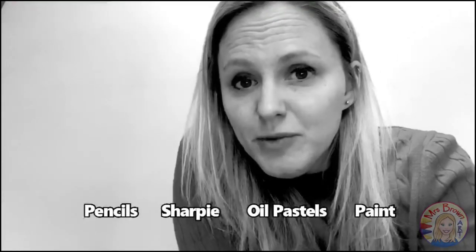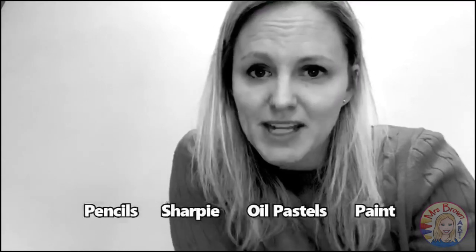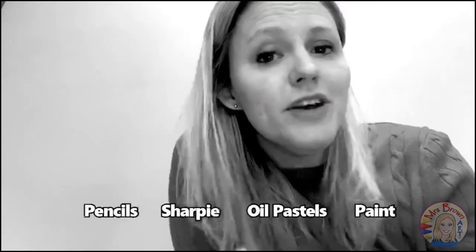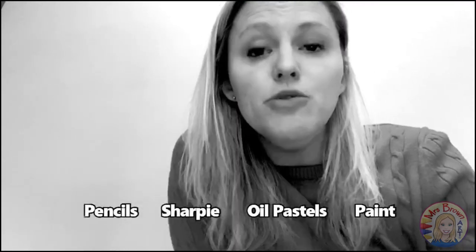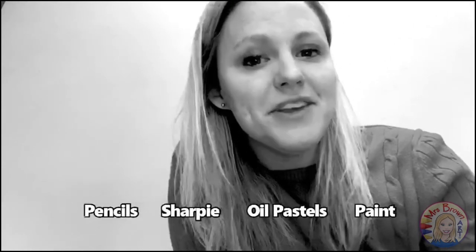The materials we need for this project are pencil, Sharpie, oil pastel, and paint. But don't worry — if you don't have all of those materials at home, you can do this project in any way that works for you. I can't wait to see what you create.